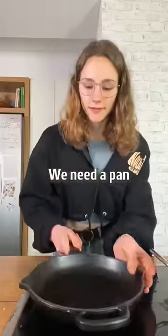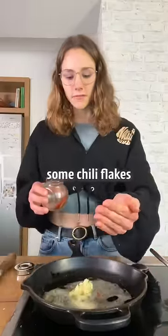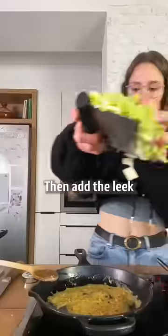We need a pan. Heat up a chunk of vegan butter or oil. Garlic goes in, some chili flakes. Then add the leek.